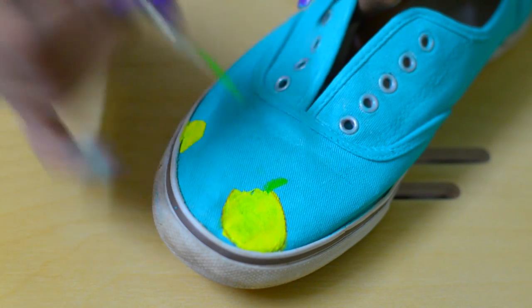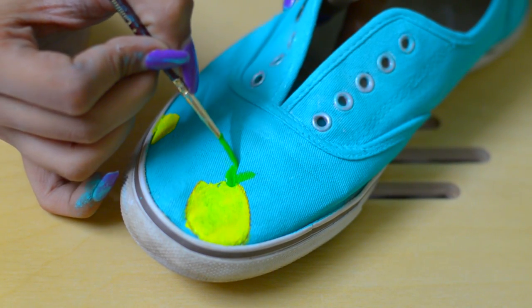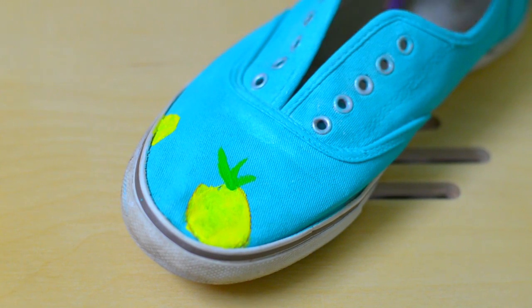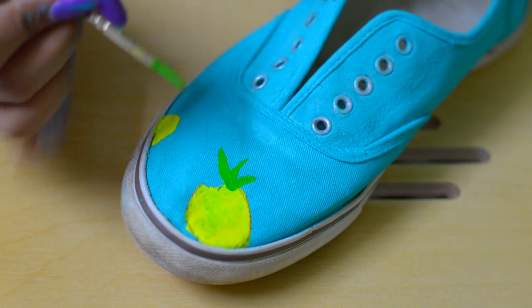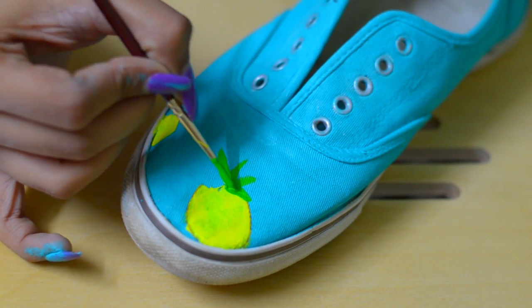Now to make the leaves I'm using green and I'm adding random strokes like so with a thinner brush, adding the strokes until you achieve a broader base and a tapering end.